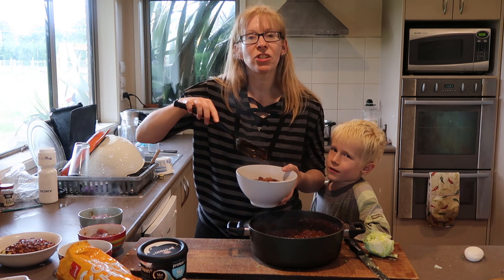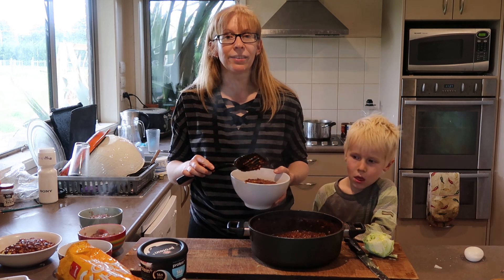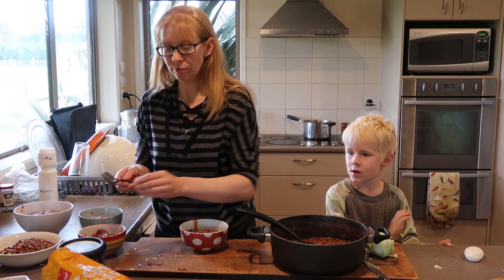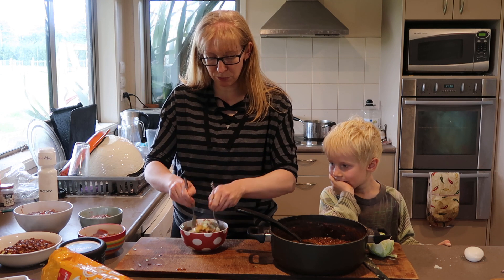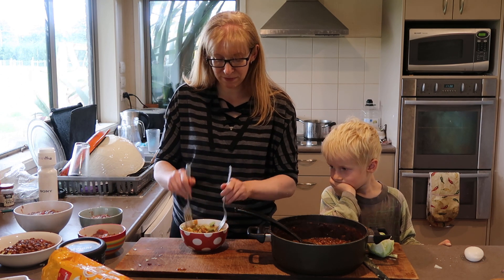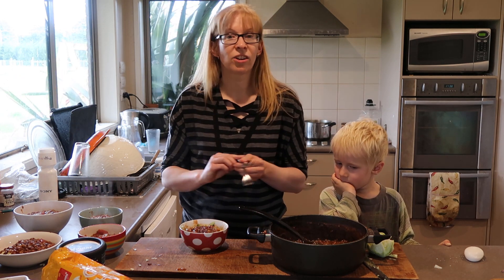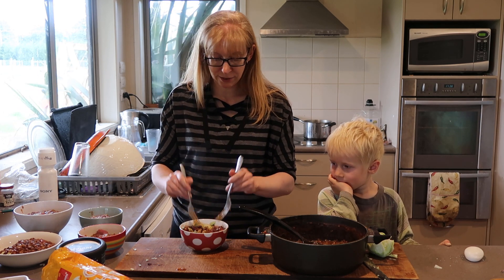Before you add the nacho chips this is looking like a really healthy dinner - before I spoil it! I don't just leave the lettuce on the bottom. Get a couple of forks and give it a really really good mush up so the lettuce actually gets coated in that mixture. Then put another little dollop of the mixture on top. Trust me it is just yummy - is it yummy, Aston? Yes, yummy!